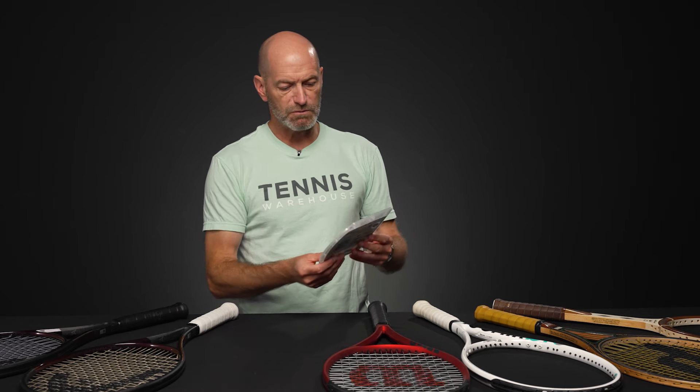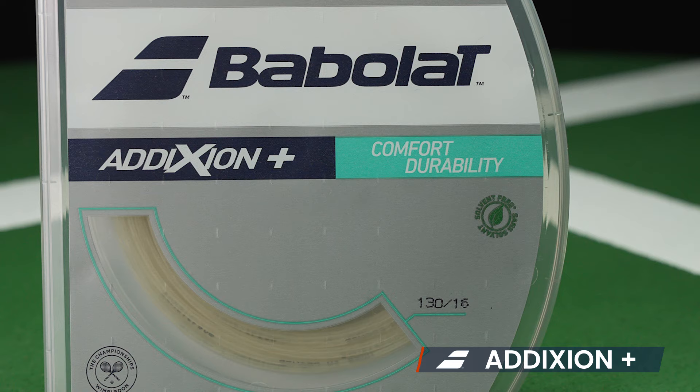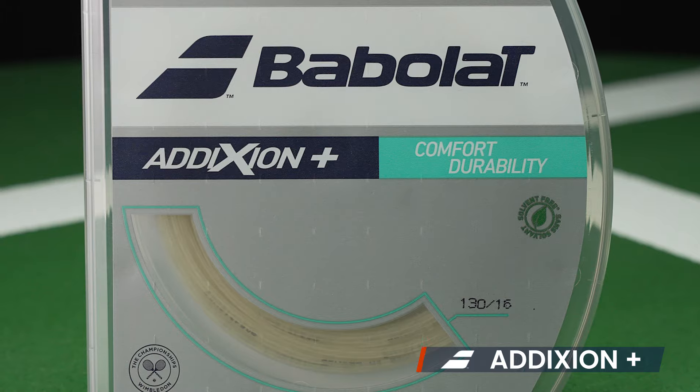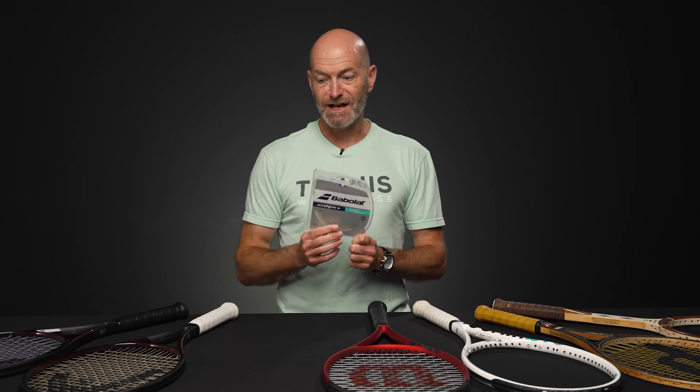Next up for new products, we've got the Bubbler Addiction Plus. For a multi, it's going to give you more durability while still delivering a very plush feeling response. We're going to be playtesting this, so stay tuned for more information. Just got a set strung up in a Pure Aero 98 and I'm looking forward to getting out on court and hitting it.